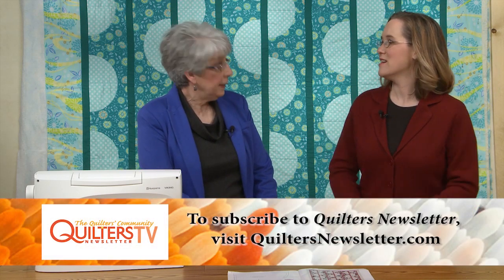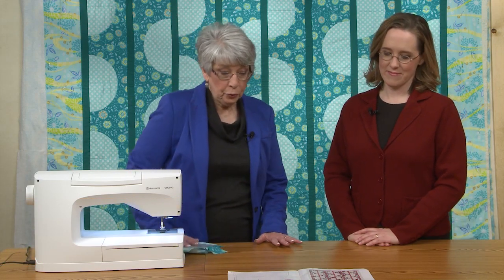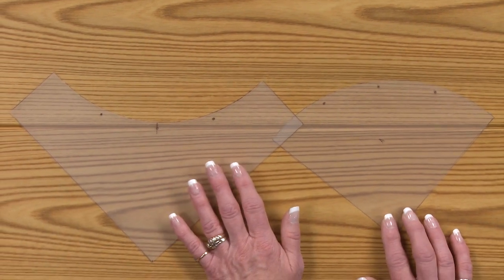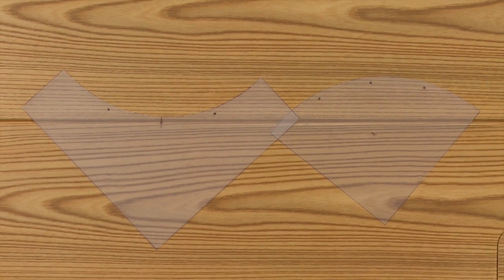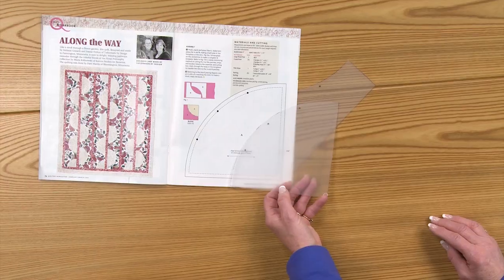Even with something gentle like this, people might hear 'curved piecing' and back away slowly from the patterns. And it's not as freaky as they think it is. In the issue we have the templates, and I simply copied the templates onto template plastic. We need to know where the little dots are, so I've marked those, and I've made a little pinprick so I can mark through the hole when I cut my piece of fabric. Here's the template pattern in the magazine, the holes are there, and the instructions do tell you to transfer the dots — that's a pretty common pattern convention.